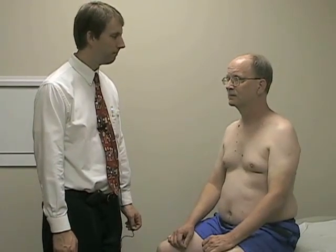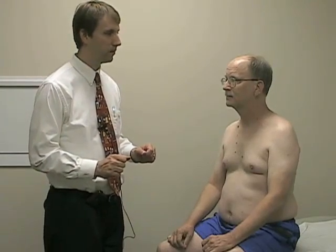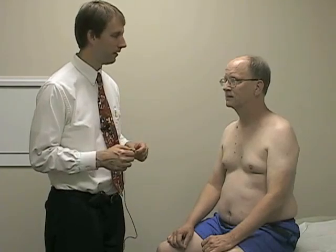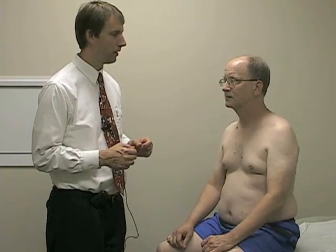Now we'll move to the sensation portion of our neurological exam. In this part of the exam, we're going to be testing a few different modalities. We're going to pay closest attention to light touch, where the light touch pathways go up through the dorsal columns, and then pain, where the pain would go through the spinothalamic tract.